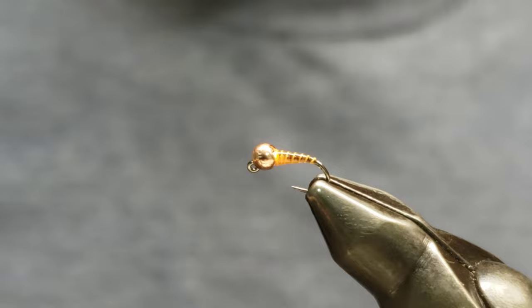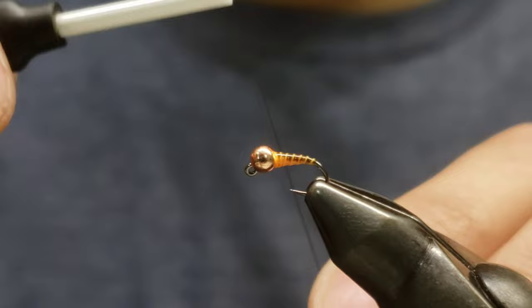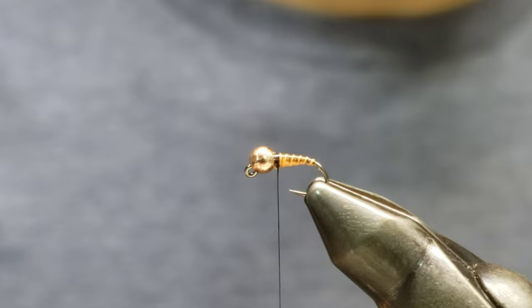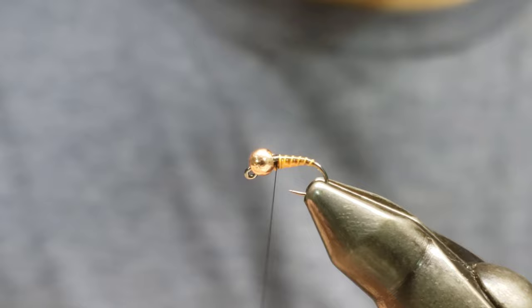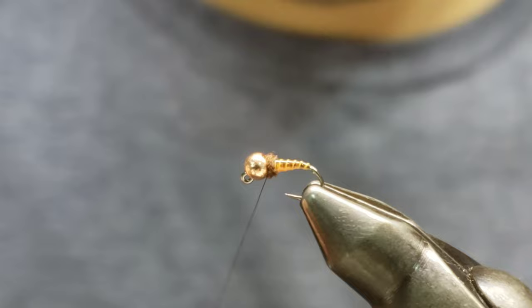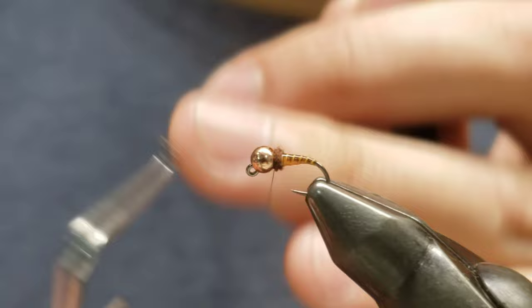Next, grab some Semperfli NanoSilk — this is the AT-Knot in color black. Get that started, pull the tag off, and grab some brown super fine dubbing. We're going to start with just a small pinch and build up a little collar thorax on this fly. Go ahead and whip finish that off and clean it up.